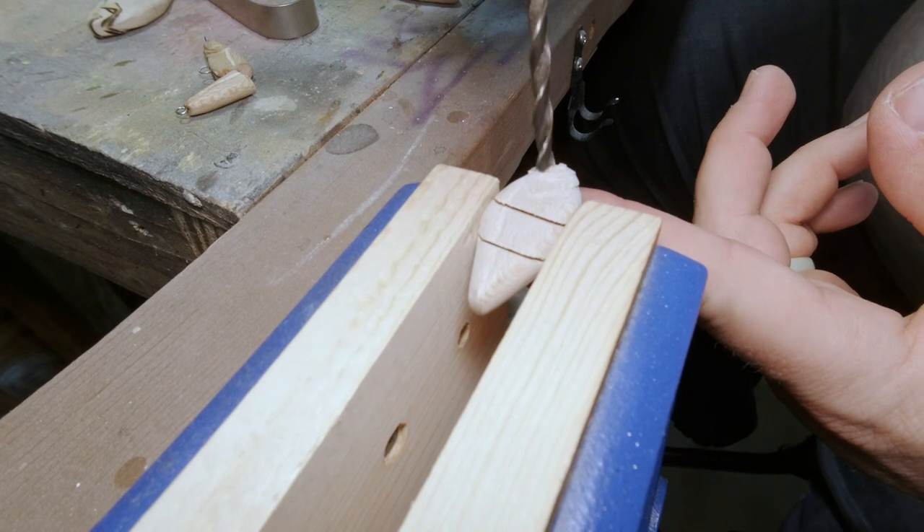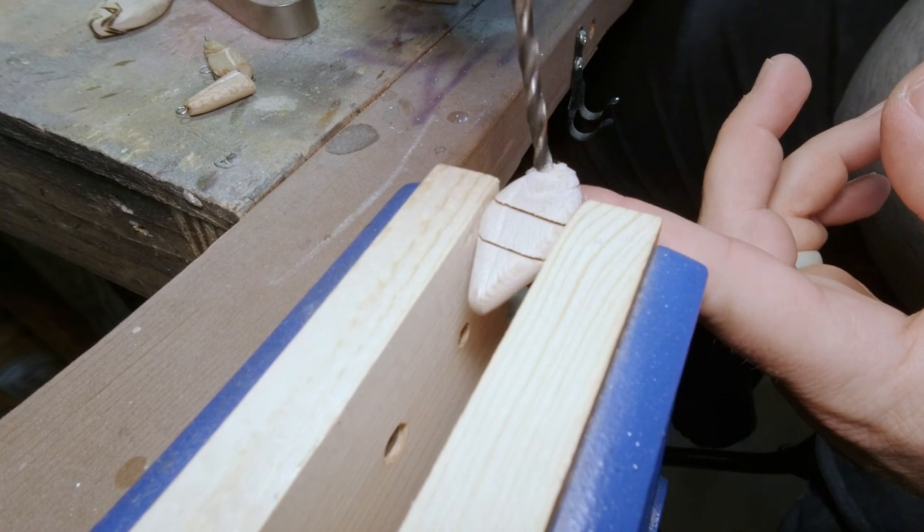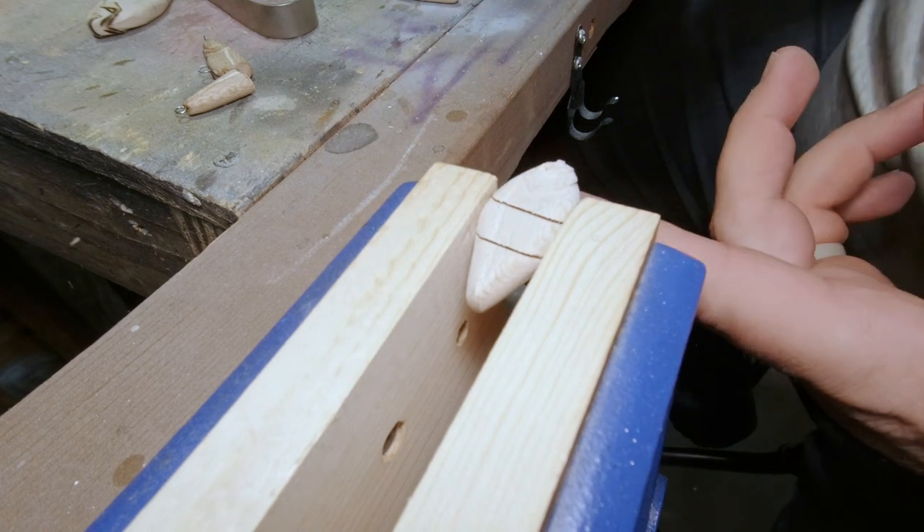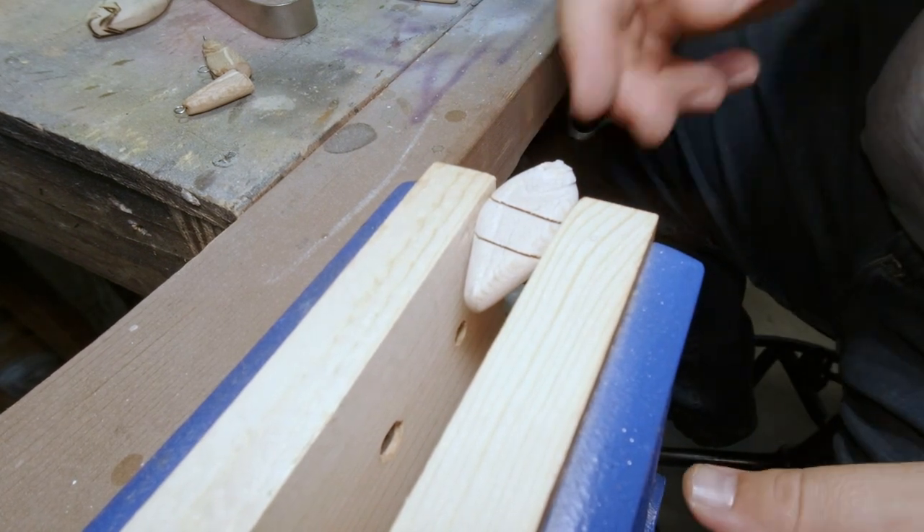Now I'm drilling out the eye socket. I like using a brad bit on this — they give me a nice eye socket, a nice flat section. They also have a point on the tip that allows me to get it right where I need it.